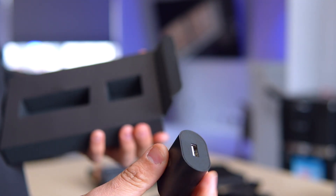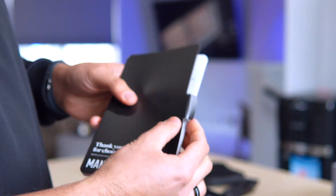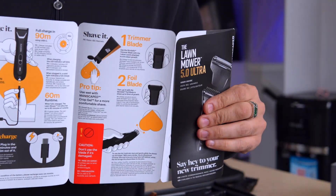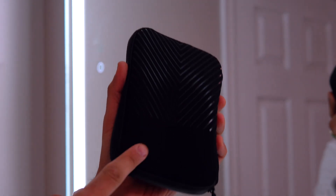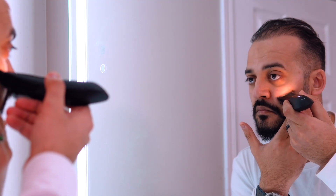Now, transparency is key. The Lawn Mower 5.0 Ultra represents a premium investment. However, consider it an investment in confidence. No more awkward glances in the locker room. No more questioning whispers from loved ones. Hopefully.